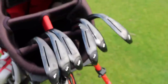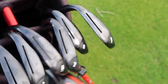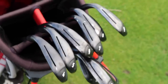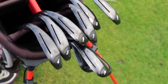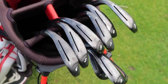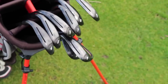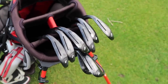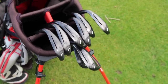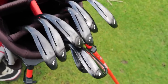I recently purchased these clubs off a gentleman named Richard. He actually watches the channel and has sold me quite a few bits. He loves to tinker, doesn't get out and play golf as much as he used to due to injuries, and he's also upgraded to the PXGs. I don't blame him seeing as the price brand new is well the same as secondhand. That's a very good option looking at the O211s when it comes to an iron set.